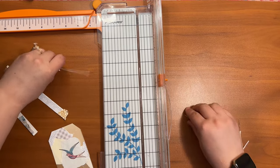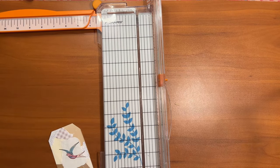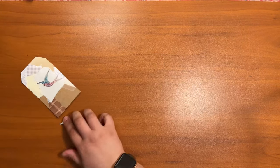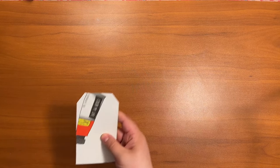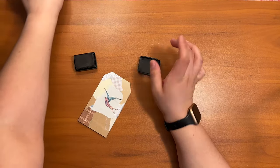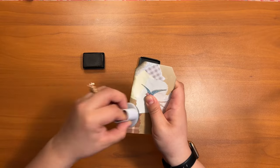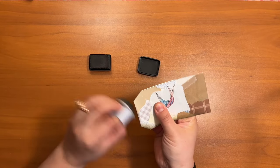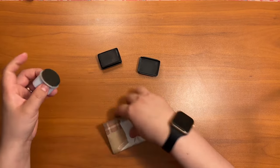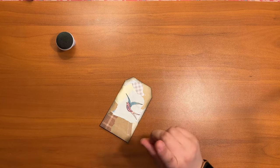That's kind of funny — I could just glue this onto one of the tags I made previously, but this could also be its own tag, as long as I put something on the back to write on. I'm obviously not going to write on the back when it's got this design on it. I'm going to ink the edges.